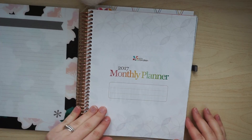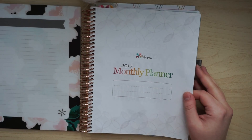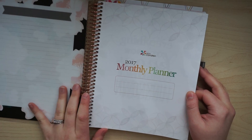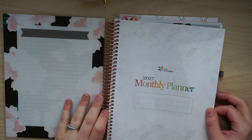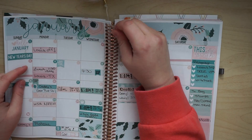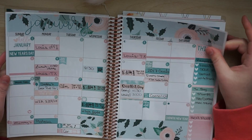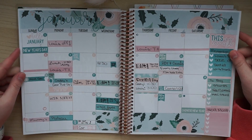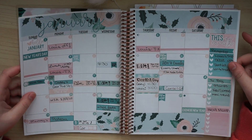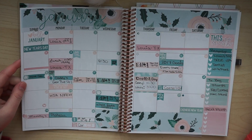First and foremost, I have the Erin Condren 2017 monthly planner. I decided to go with this just because it had a little bit more of a simple kind of design, and I just liked the idea of having a monthly view with some notes. So I thought I would real quick, since I didn't do a January Plan With Me, show you my monthly spread for January — I was just playing around trying to figure out the layout.